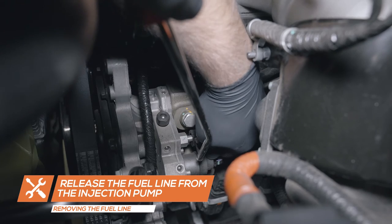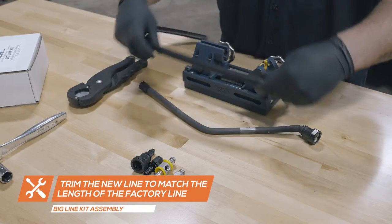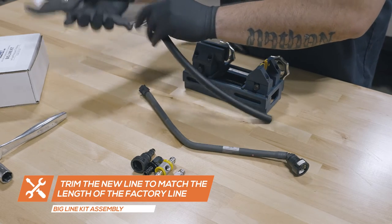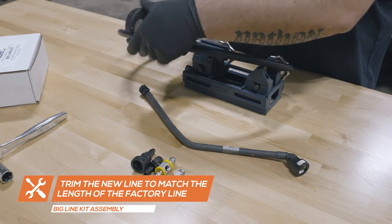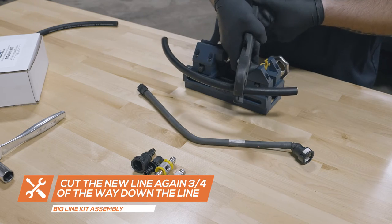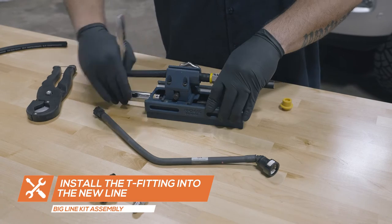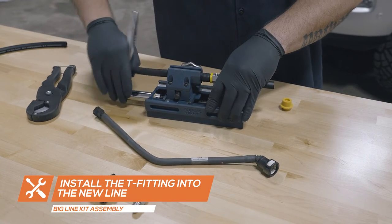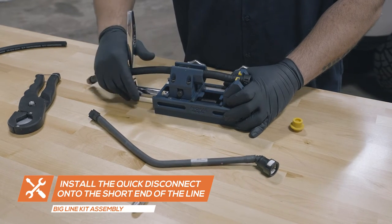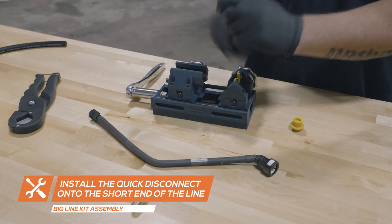Release the quick disconnect on the injection pump and remove the injection pump feed line from the vehicle. Trim the big line hose to fit the length of the factory line, then cut the line again three quarters of the way down the line. Install the T-fitting into the cut pieces of the line. Using a hose assembly tool will make installing the line easier; otherwise, you can lubricate each end of the line and press the hose onto the T-fitting manually. Then install the quick disconnect to the short side of the line and the AN fitting to the longer end of the line.